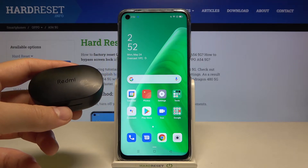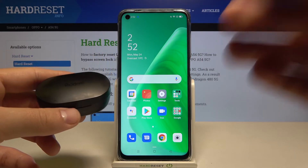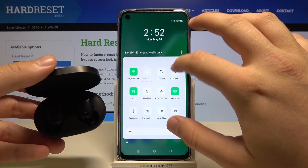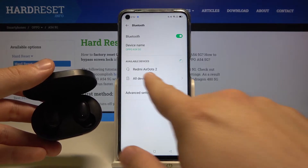There are two ways to pair them. The first and easiest way: open the case, and when the indicator is blinking, it means they are in pairing mode. Open the Bluetooth settings on your smartphone and they will pop up on the available devices list.